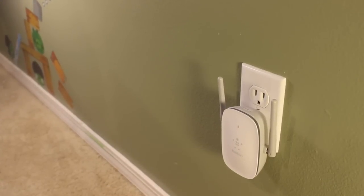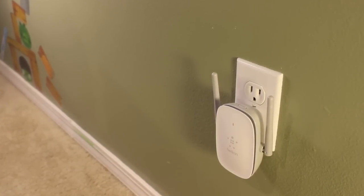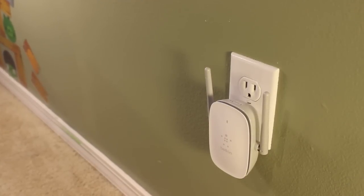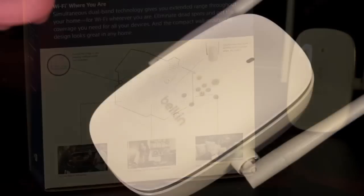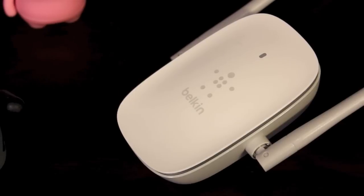Before we get too far into the review, I want to tell you guys what exactly the N300 Range Extender does. Well, it does exactly that — it extends the range of your home Wi-Fi network. For example, if you have a two-story house or a large business, this will help increase the strength throughout your entire home. Now, the N300 was specifically designed and optimized for smartphones and tablets. However, it will work on computers — it may not be the best choice for extending range on your computer, but it works great for tablets and smartphones.